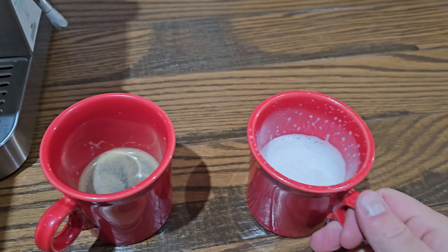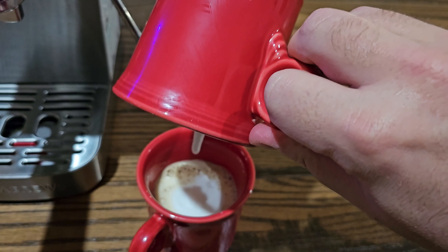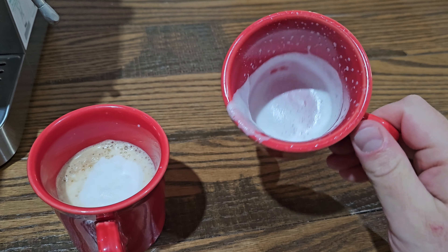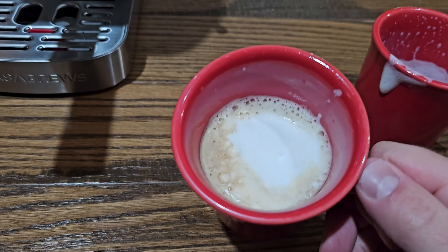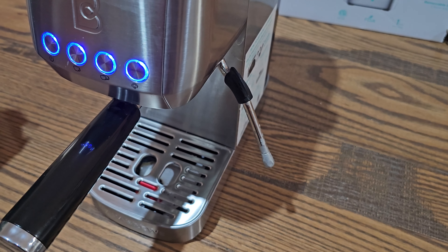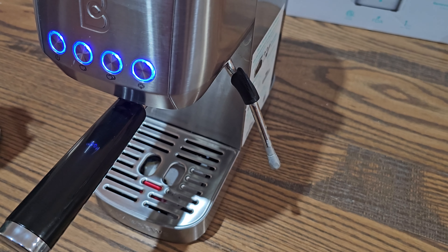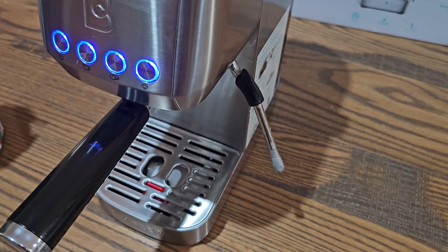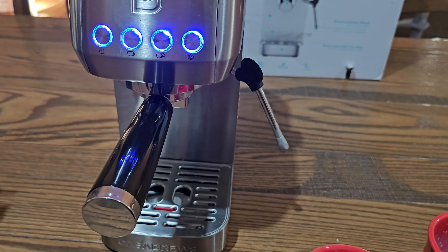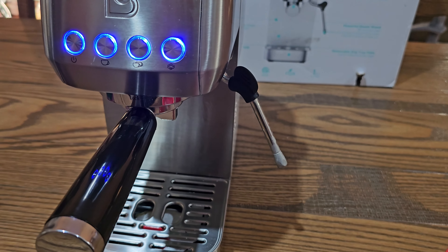Now we have our espresso and our frothed creamer. If you want, just pour the creamer in like that — and of course you can froth it longer if you prefer. There is your espresso! I used pumpkin spice creamer and it smells amazing. This is a great way to create your own drinks whether they're hot, cold, or iced — it's completely up to you to make something that tastes amazing, and it's going to save you a lot of money versus driving through for these types of coffees. Overall I absolutely love this little espresso machine by Casa Brews, and I'm sure you guys will too. Check the link below for more details. That's it for this video — have a great day!